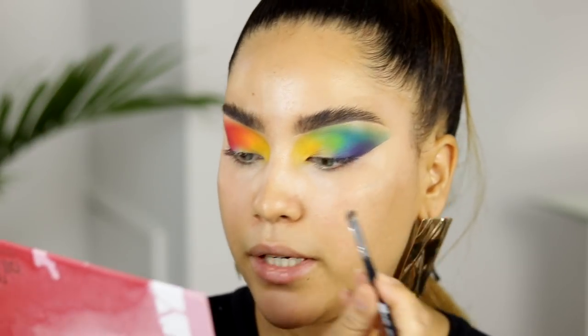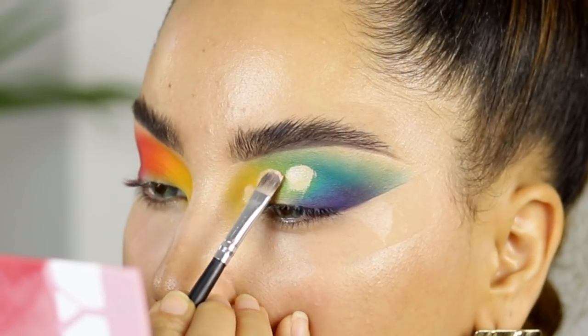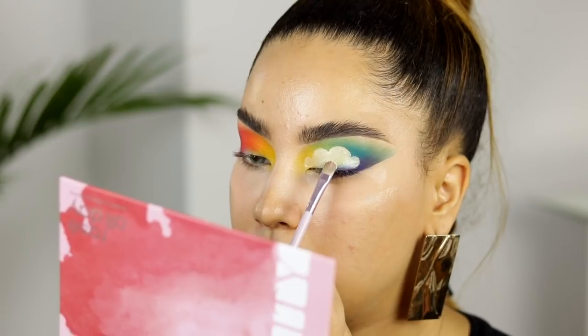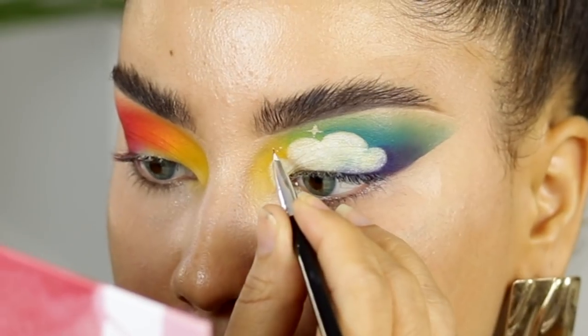Now for the fun part — cutting the crease to create this beautiful cloud-like shape. I'm going to start cutting the crease. Remember you just have to create a cloud-like looking crease. I think it's not that bad. From the palette I'm going to take the lightest shade, which is a white called Karis, and I'm just going to set that concealer with it. I think where I went wrong is I did it too low — it's supposed to be more straight, going out and up rather than in a round shape. The next part of this look is to create some stars.